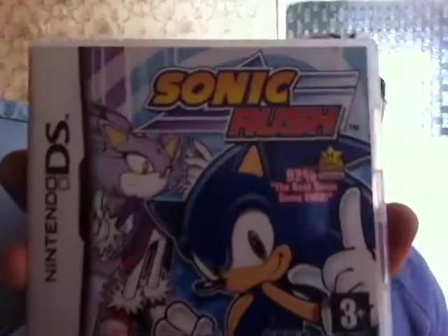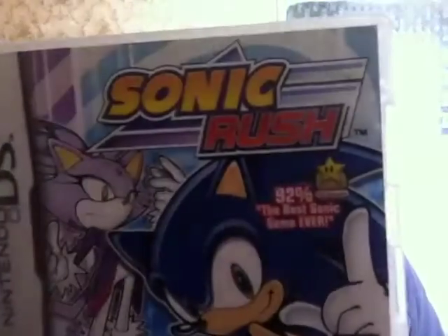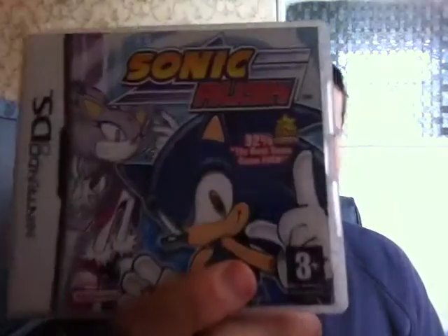My next game is for the DS. She wanted £1.50 and wouldn't come down, but I thought it was a good deal anyway. It's Sonic Rush, complete with manual and everything. I don't have a DS so I don't know what I'm going to do with it yet. I wouldn't mind a new Nintendo 3DS but I don't want to pay £180 or whatever they go for. I'll just wait until they come down in price and hold on to this.